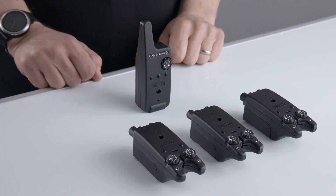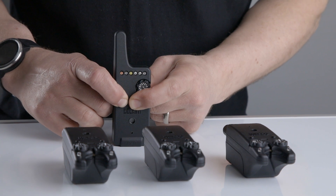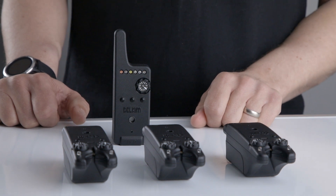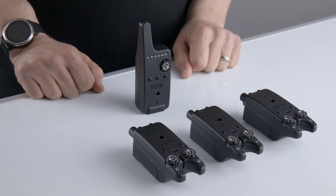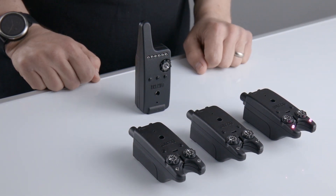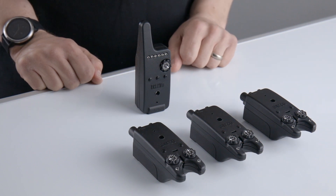For single channel pairing, first turn on the RXD. The purple LED will flash indicating that it is in single channel pairing mode. If you wish the purple channel to be programmed, turn on the TXID you wish to go into the purple channel. When the code is accepted, it will give you the confirmation tone and the LEDs will flash.